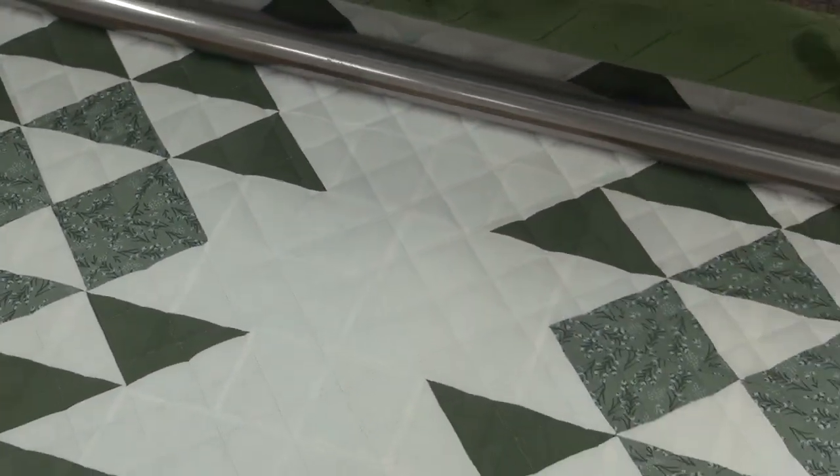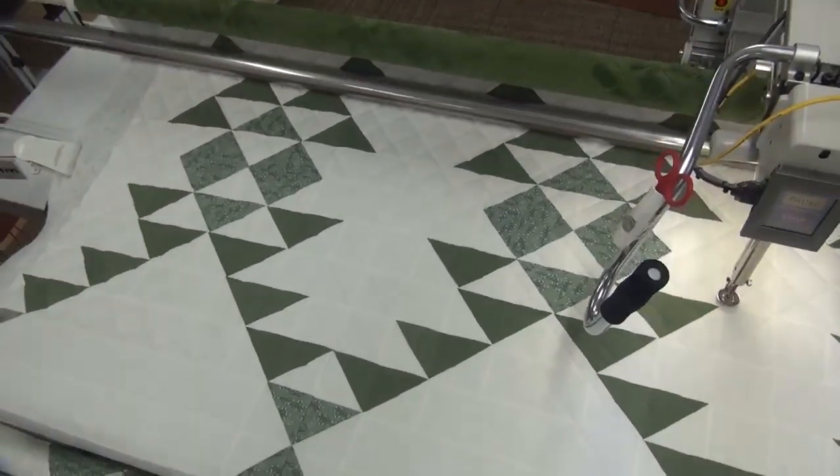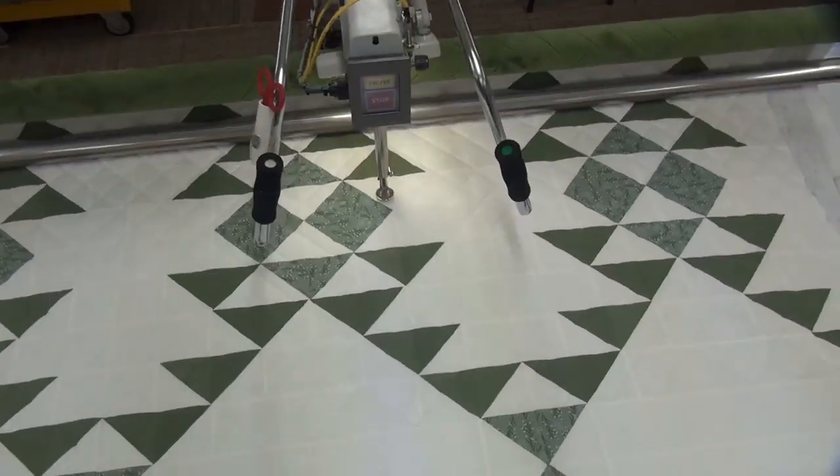I'm going to zoom back out. It looks really good with this green and the green monkey on the back. Okay, thanks for watching!